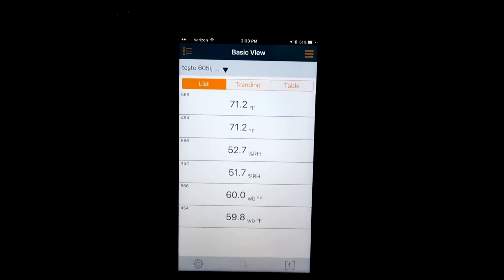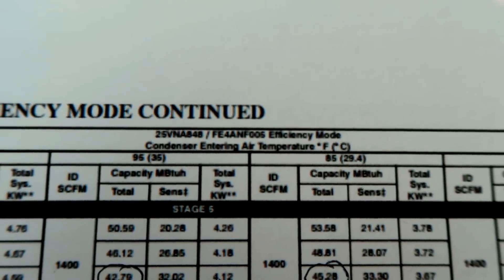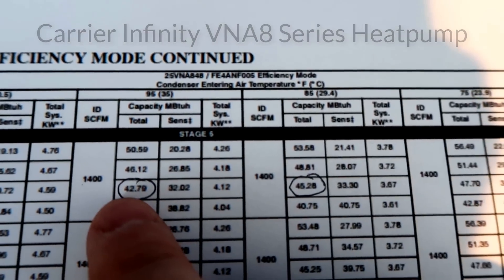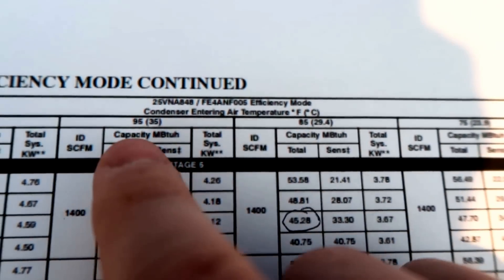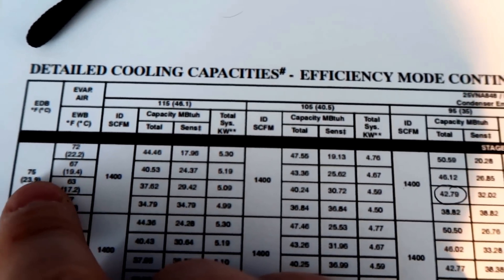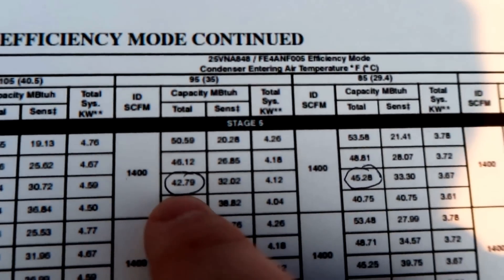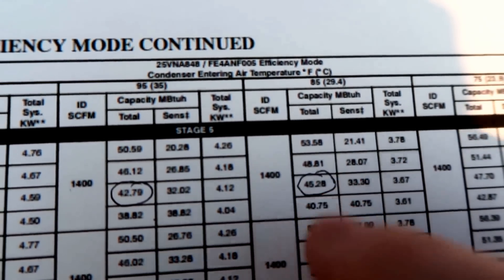Before we make our reading, we want to know what the system should be reading. I've gone ahead and pulled up my detailed cooling capacities for my particular system. My particular system is a 25 VNA 848 condenser with a FE4 ANF-06 005 air handler. I'm going to be in between two capacities because my outdoor temperature is between 85°F dry bulb and 95°F dry bulb. I'm at max stage — high stage — and my indoor temperature is close to 75°F dry bulb at about 63°F wet bulb. So we're looking for between 42,790 and 45,280 BTUs.